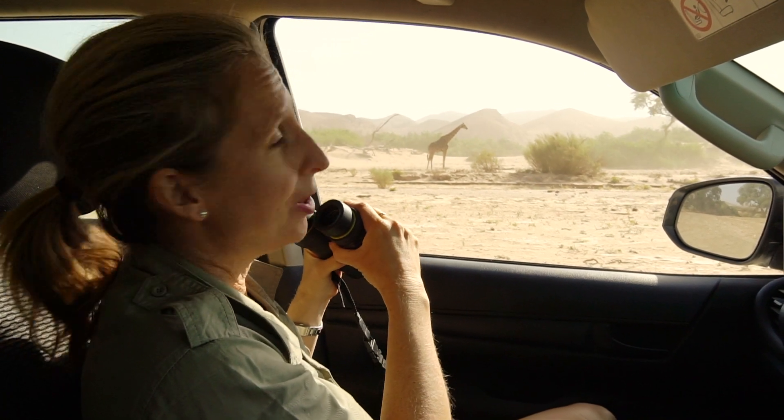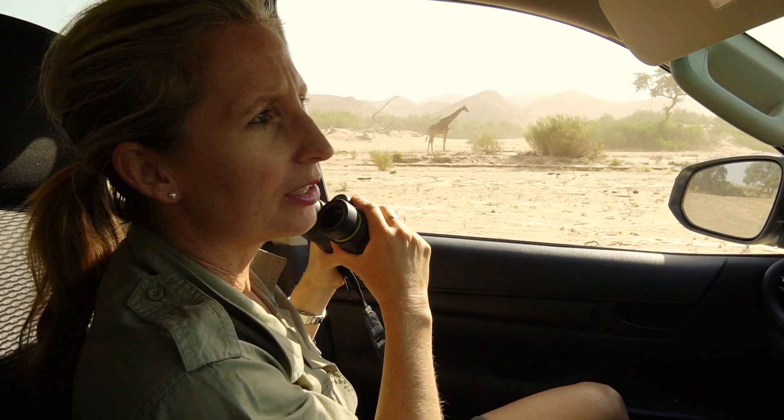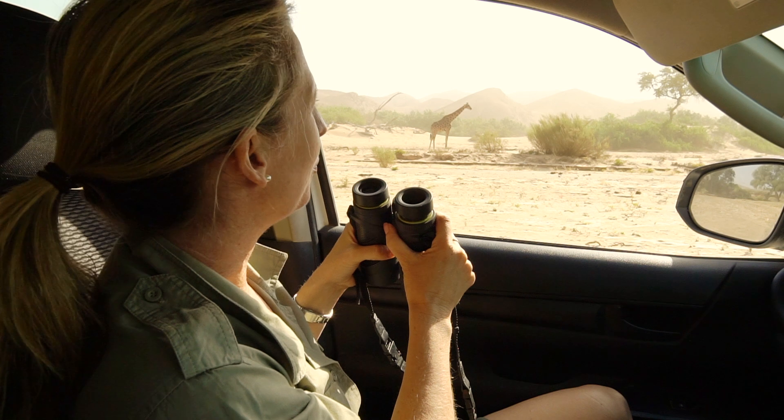This is a desert-adapted giraffe, and you can tell it's pretty hostile weather out there today. There's a dust storm blowing, but it's not worrying them too much — they're used to this sort of weather.